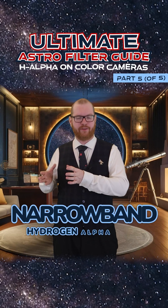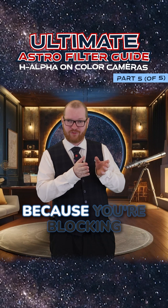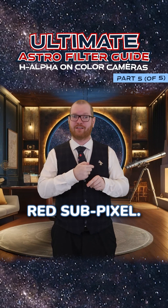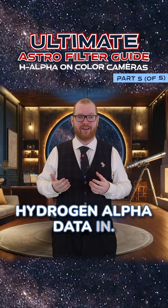Why would you use that narrow-band hydrogen alpha filter on a color camera when you're essentially only using a quarter of your sensor? Because you're blocking all the light — you only have the hydrogen alpha line that hits the red sub-pixel. The three others are not getting any data, so you're only getting that hydrogen alpha data in.